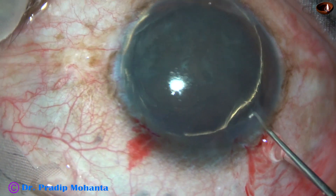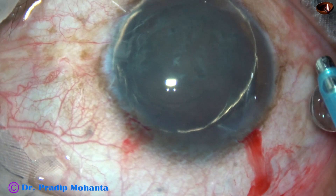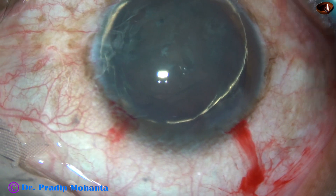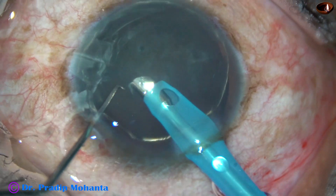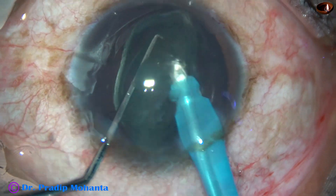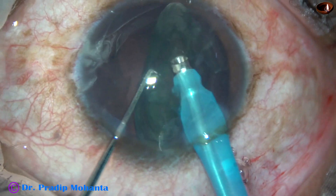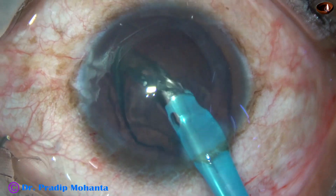But we must not emulsify it in the anterior chamber. Let us observe this surgery from now on. I am going to emulsify this lens mass at the iris plane. So I support the lens, tilt it, and the lens matter is eaten off at the tilted position at the iris plane. And it is done.